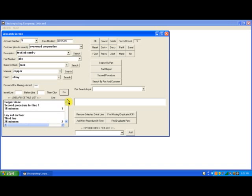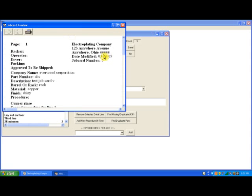Now if I want to preview the job card, I move up here and I click the preview button. And this is what the job card print preview looks like. If I want to print it, I would click the print button, which displays the print dialog box that precedes the printout.